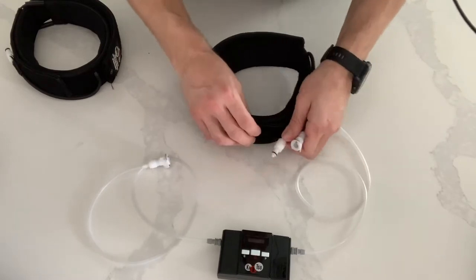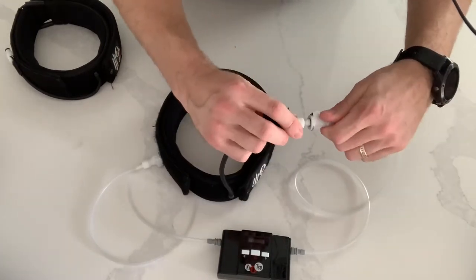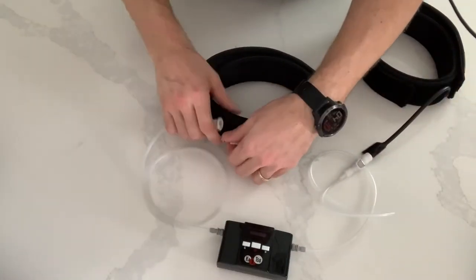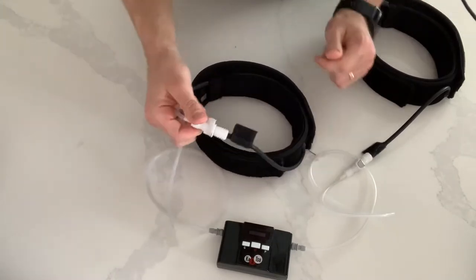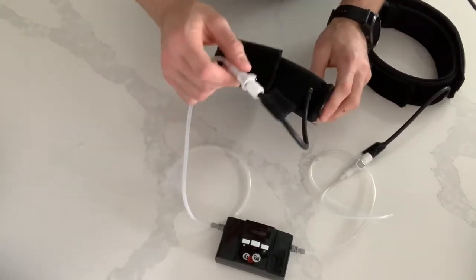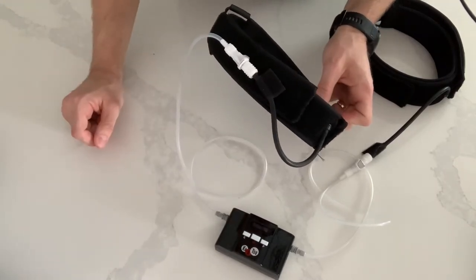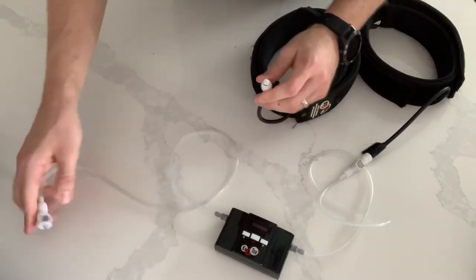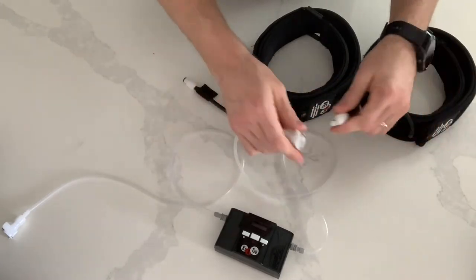With the leg bands, it's the same thing. You take the band side, you plug it into the connector, take the other band, plug it into the connector — just like that. Now you're ready to go. They also have that piece of Velcro so that you can easily clip it to your side. To disconnect, simply press the button, wiggle it out — same thing on the other side — pull it out, and you're ready to go.